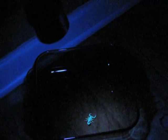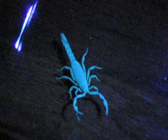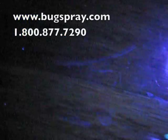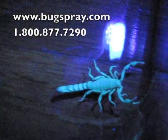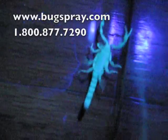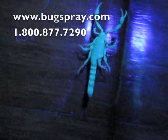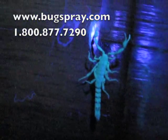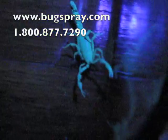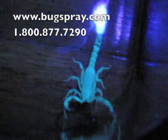Let's see if we can take that shot just a little bit closer. Here's a good close-up shot of the scorpion under the black light. You can see he's very much alive and they fluoresce quite well under the black light.